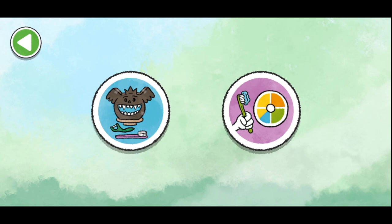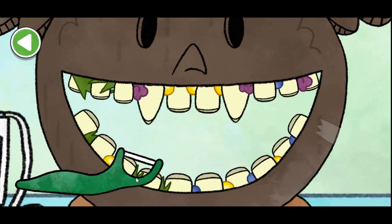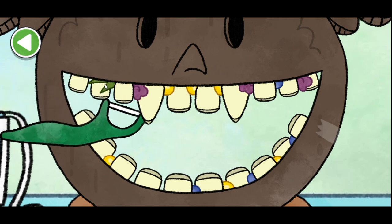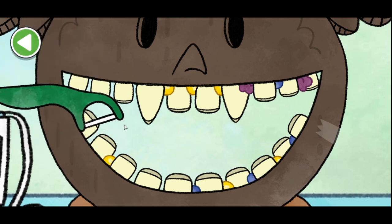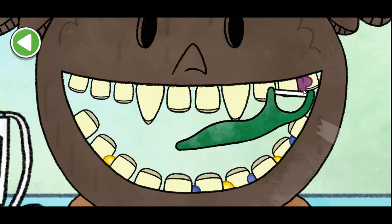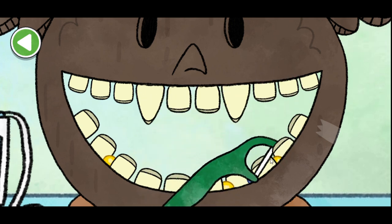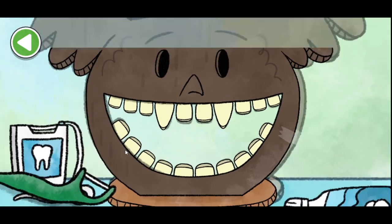Welcome to the teeth brushing station. Do you want to play Ari's teeth activity or grab your own toothbrush and practice along? Grab the floss to get started. Clean between each tooth. There's a loose tooth! Look at that wiggly tooth!